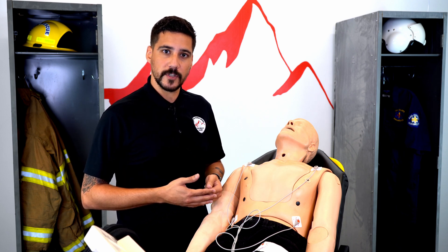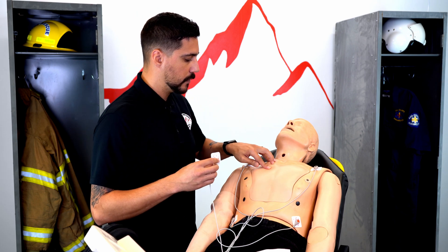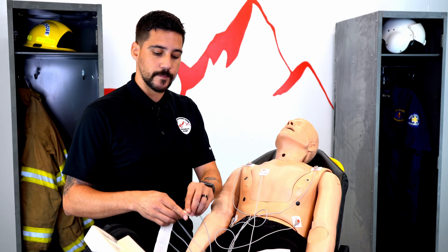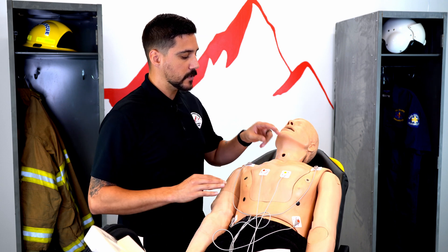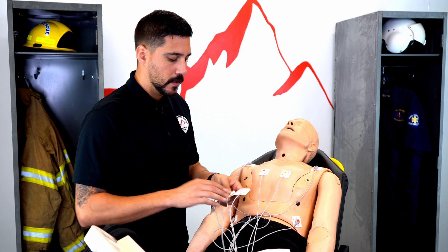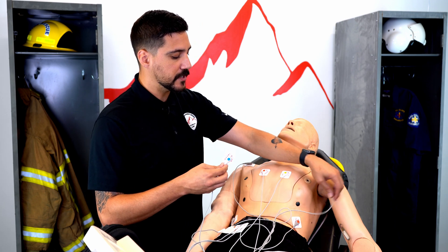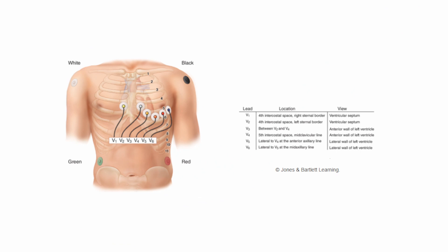Now let's say we need more information about what's going on with this patient's heart — we'll put on the 12-lead. We're going to feel down the chest until we get to the 4th intercostal space and place V1. The leads are labeled in numbered formations so it's easy to remember which one goes next. On the other side of the sternum, still in that 4th intercostal space, we place V2. Note that I'm placing everything on the patient's left and patient's right, so make sure you're distinguishing that. When putting on the 12-lead, there is a step you skip — we go from V1 and V2 directly to V4, which goes mid-clavicular into the 5th intercostal space.